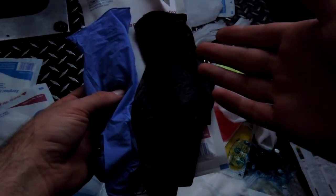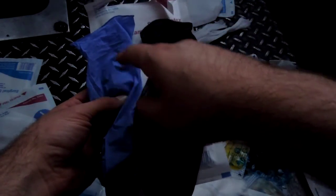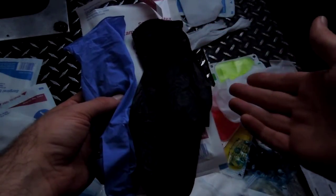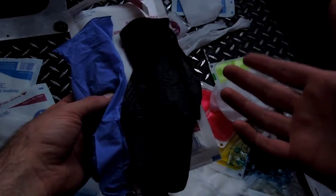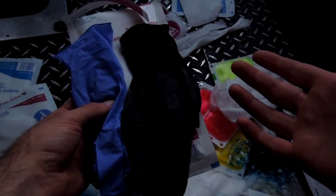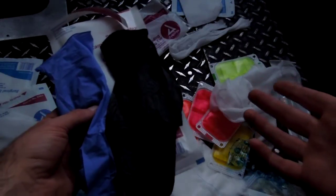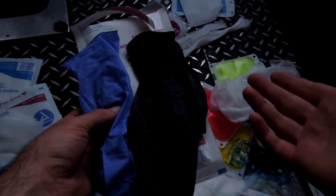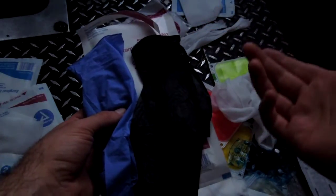It's one of those things where people say blue is better because they're thicker and blacks aren't as thick, or blacks are better. Well, it depends on the company because there's no standard in the industry. Each company color codes them the way they want to. Some will make their blues thicker, some will make their blacks thicker. It all depends.